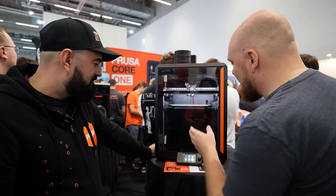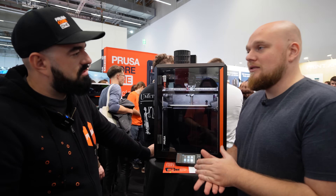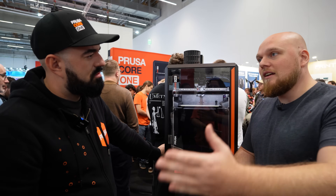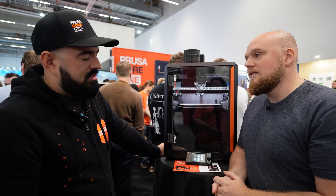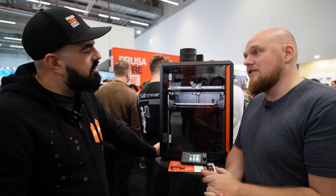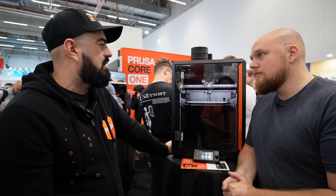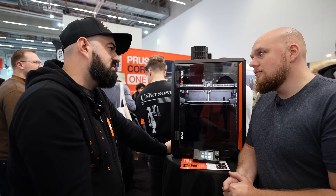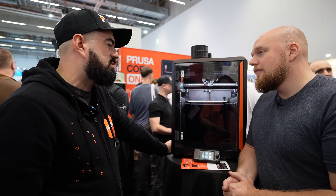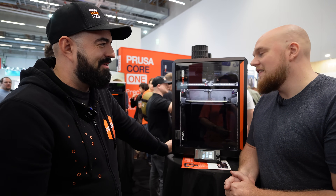There are two fans in the back and they are temperature controlled. You can set in the slicer that it cannot get hotter than, say, 45°C. The fans work towards maintaining the target chamber temperature while also trying to keep the printer quiet, because they are very powerful.